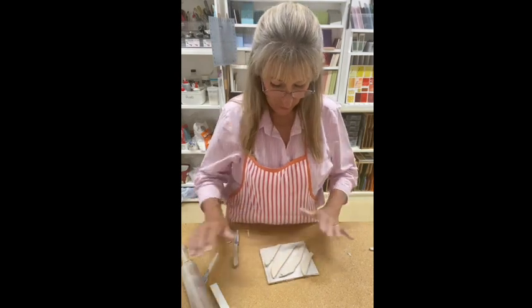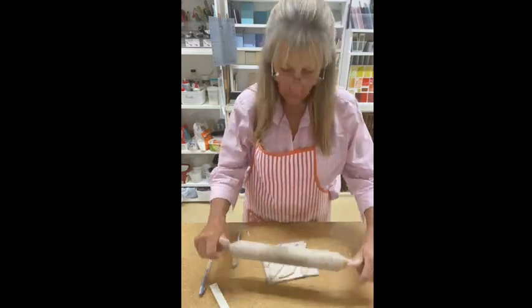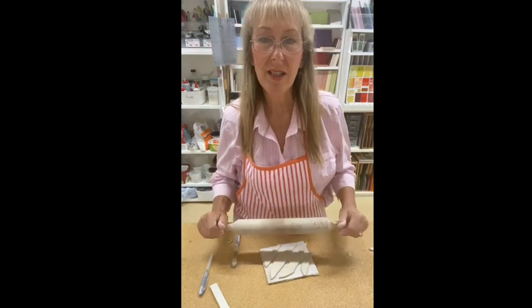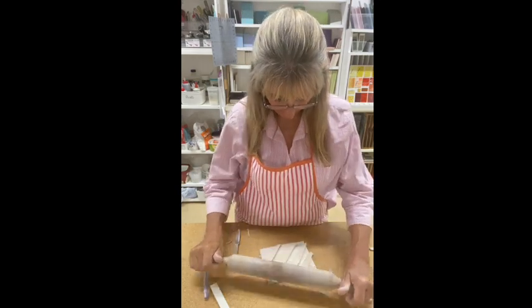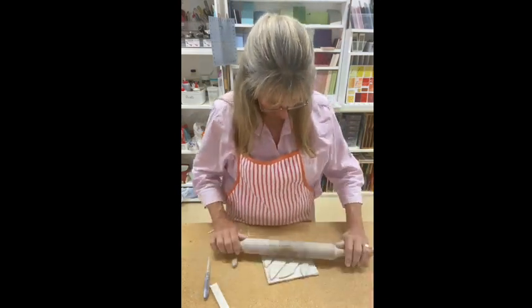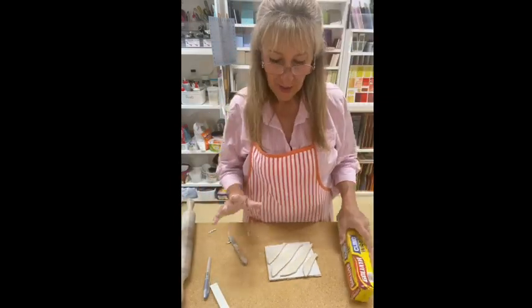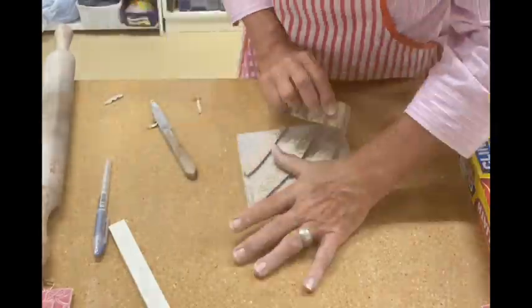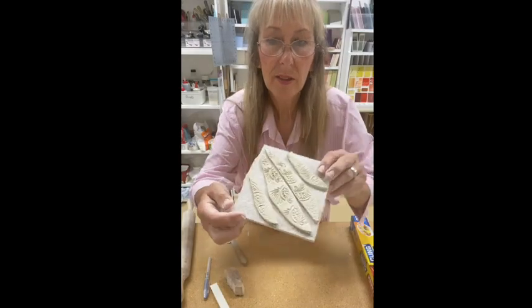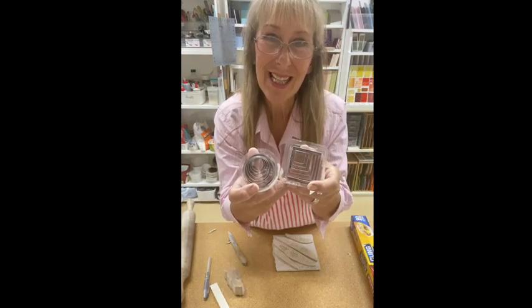So I'm going to just gently roll these out, making them a little bit thinner — the 6mm is usually just a little bit too thick for little tiles. And I can now use my stamp and stamp them again. I'm now going to use these little cookie cutters; they are perfect for cutting clay with.